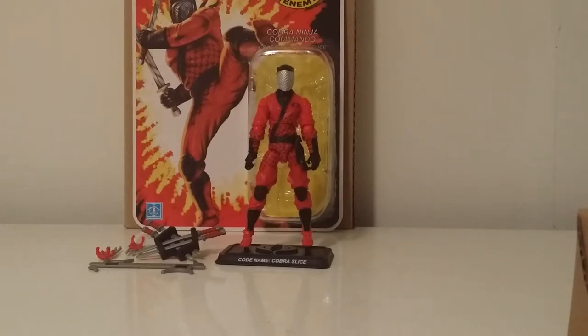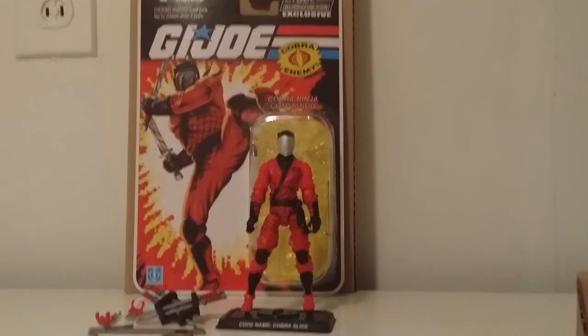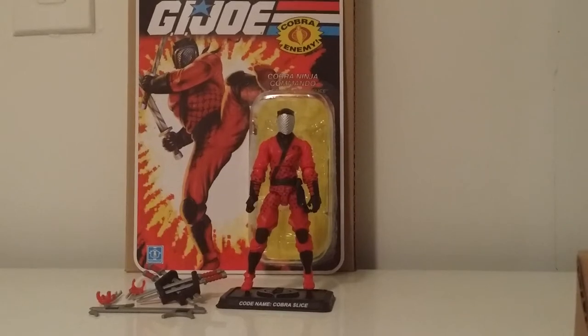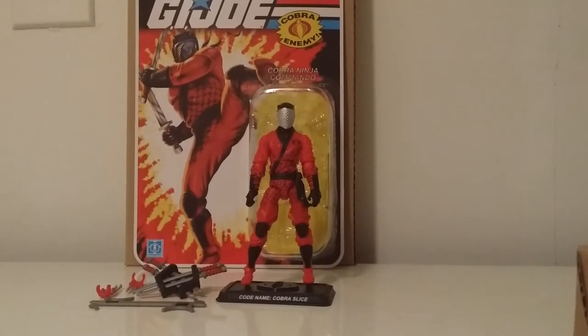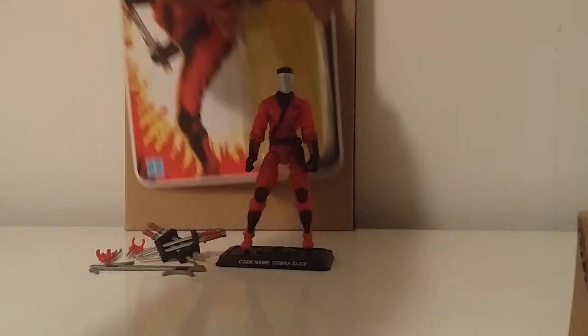Let's take a look at the card art real quick. As you can see in the background, using the original Slice card art, slightly updated with new shin guards and knee pads, but basically the same card art from the ninja force line. Let's take a look at the back.